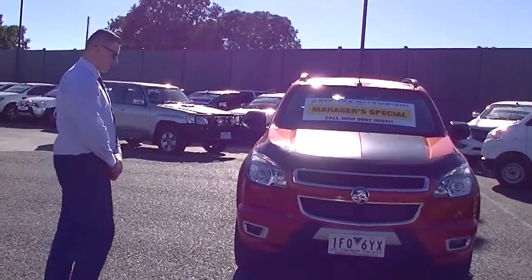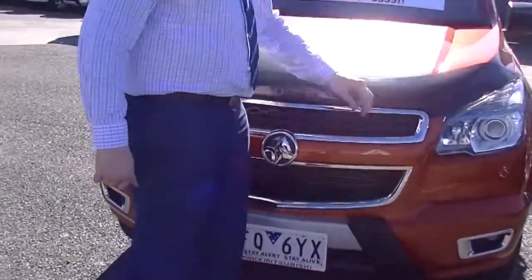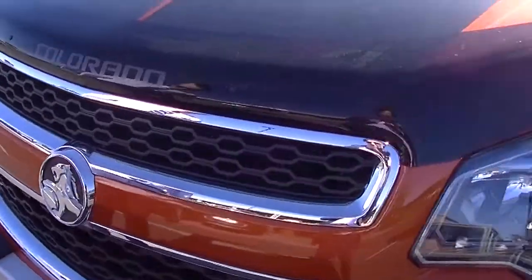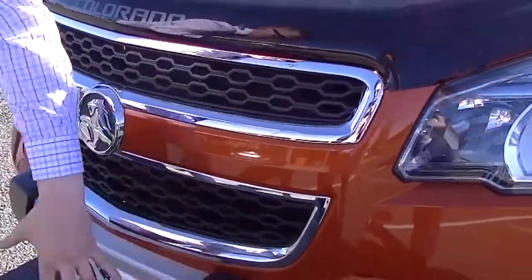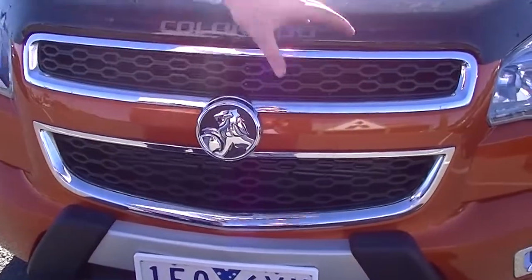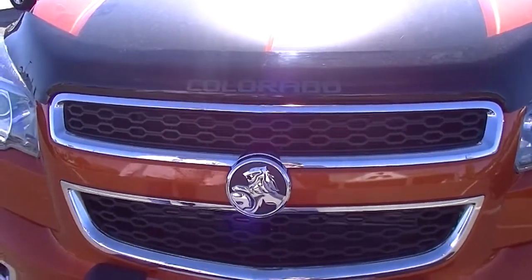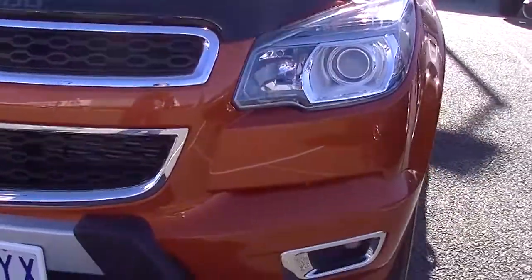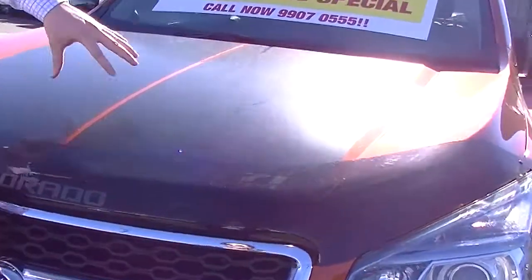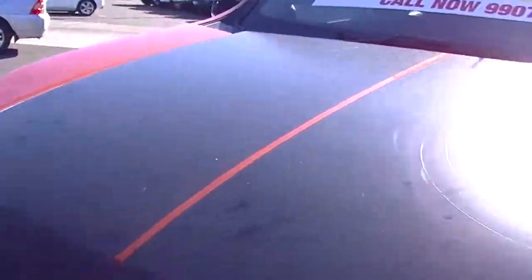Beautiful colour here in the orange. First thing you're going to notice is your nice tinted bonnet protector at the front. You do have your nice aggressive front as well with this kind of nudge bar-looking thing — which isn't a nudge bar, just to let you know. Nice bits of chrome just through the front, and the big headlights there. You do have the fog lights just at the bottom as well. You can just see the Z71 Duco underneath the bonnet protector. Really, really good condition right through the whole front section of this vehicle.